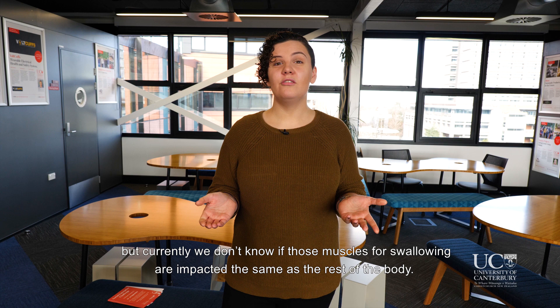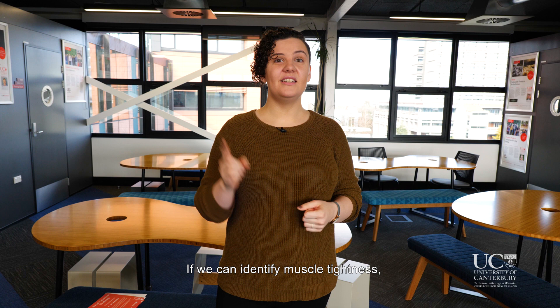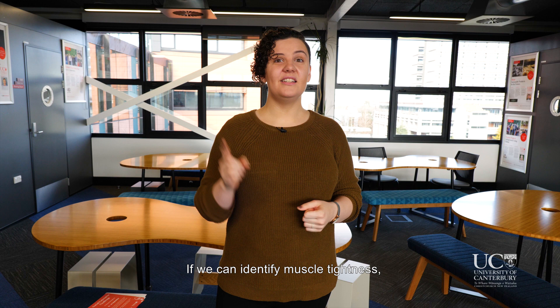Muscle tightness is a key feature of some types of cerebral palsy and can have a significant impact on how those people function. But currently we don't know if the muscles for swallowing are impacted the same as the rest of the body. If we can identify muscle tightness, we can classify dysphagia further, leading to more specific treatment options, and ultimately get more people eating and drinking safely.